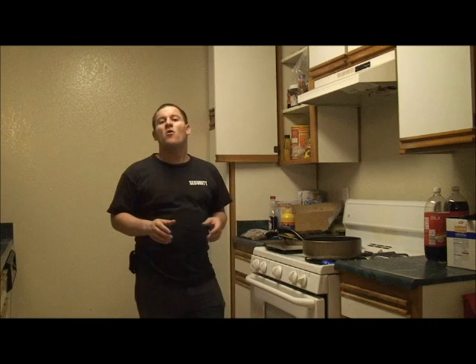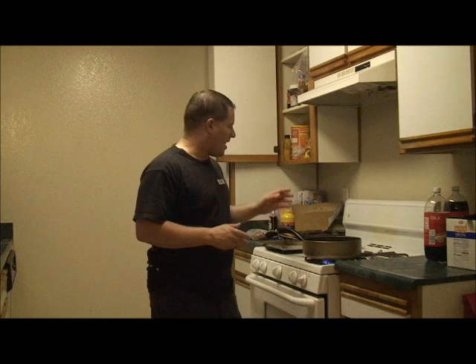All right, we're on another cooking show — Cooking with James R. Henry. Today we're going to make chili. I've actually put it in already, but what you basically want to do is...